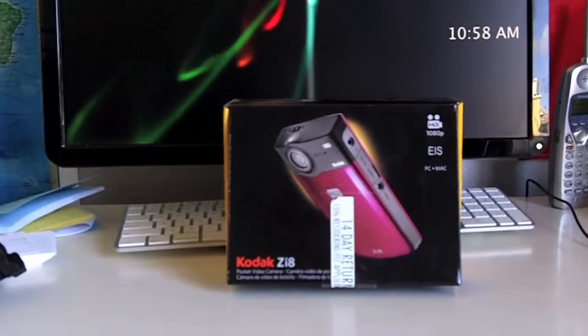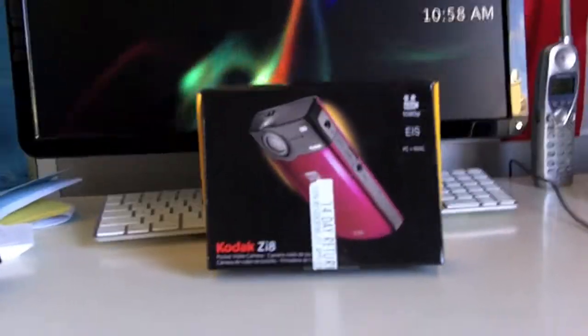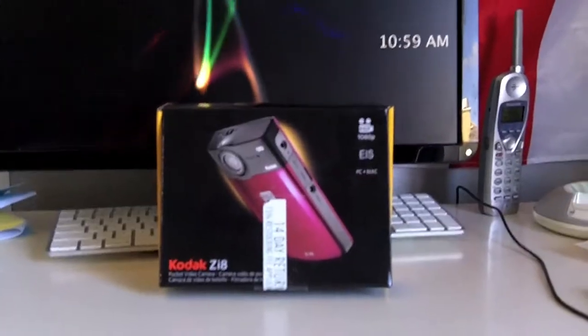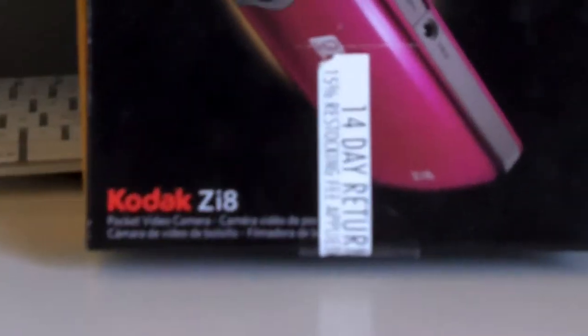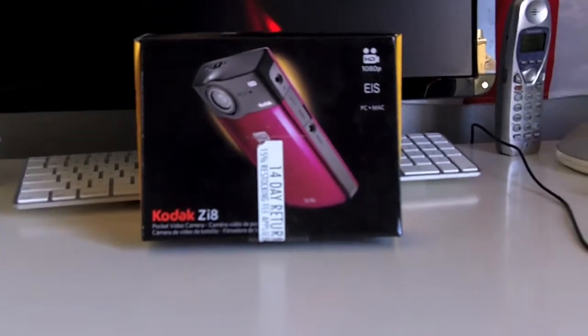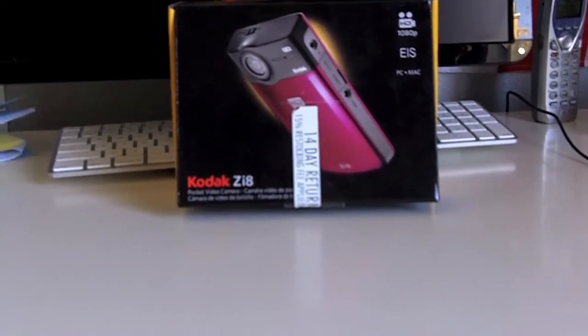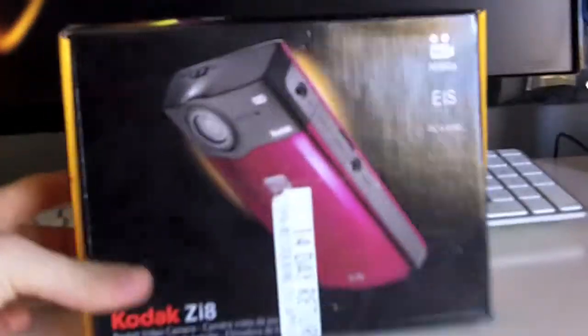During my unboxing I was not able to use my voice — it was just like my Wacom Bamboo unboxing. But this video will show you what is in the box of the Kodak ZI8. I won't be able to show you the actual camera because I'm using it right now, but let's just open the box.